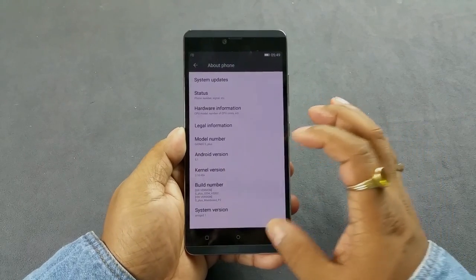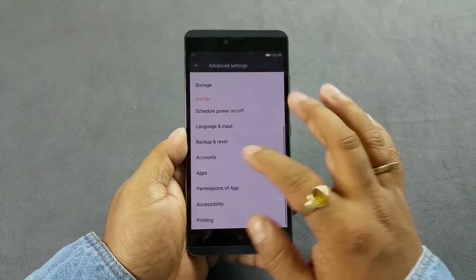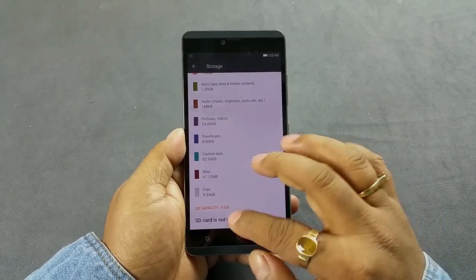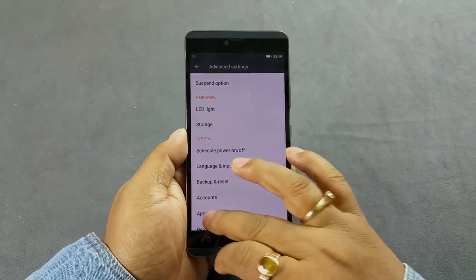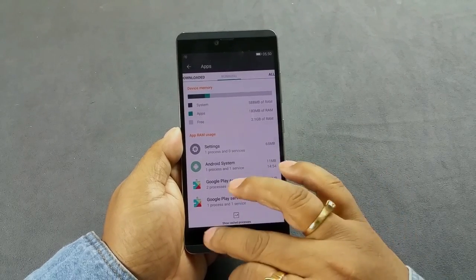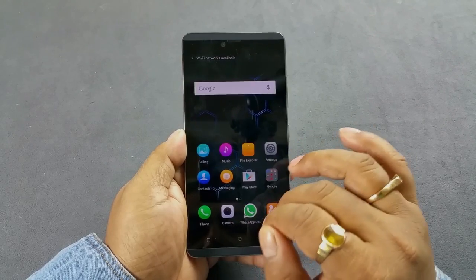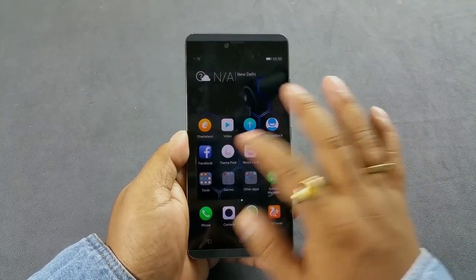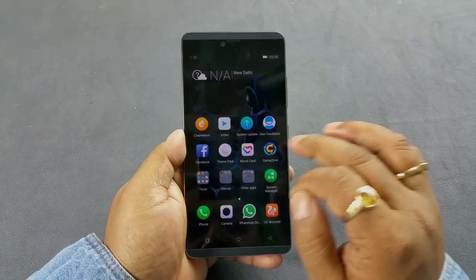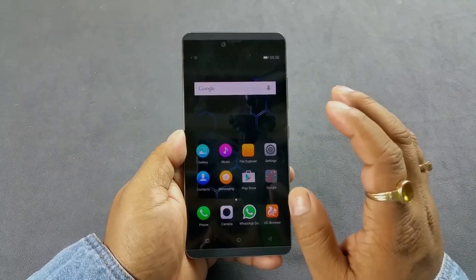Going to About Phone, it's running Android 5.1 which is fine. In storage, out of 16GB you have 9.34GB available — not much free space. In RAM, out of 3GB, 2.1GB is free, which is very good. This phone runs Amigo UI on top of Android Lollipop, meaning there's no dedicated app drawer. You have the usual Google apps, some third-party apps, and in-house apps like Game Zone, Chameleon, System Manager, and File Explorer.